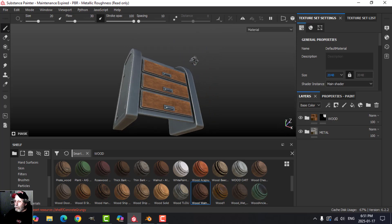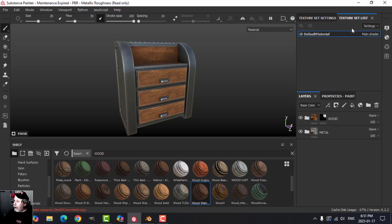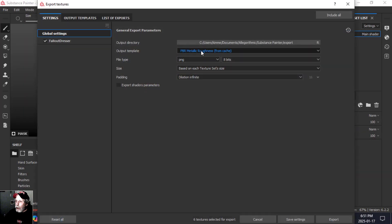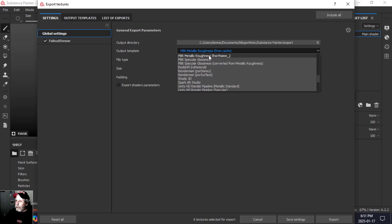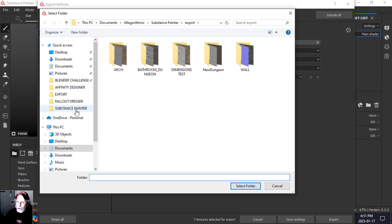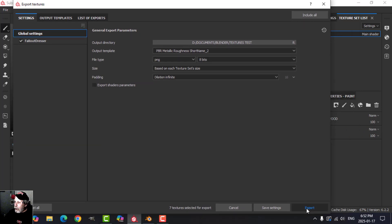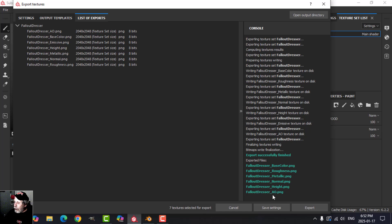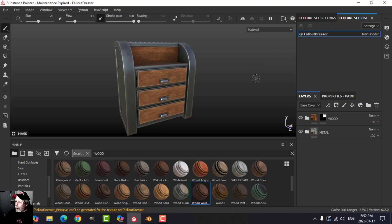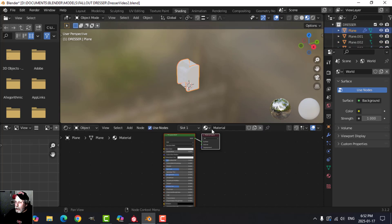Let's export that and bring it into Blender and put it on our tile floor. I'll name this 'fallout dresser cabinet', save it, and export the textures using one of my custom templates — PBR metallic roughness with shortened naming. I'll put that in the texture test folder, leave it at PNG 8-bit. This will give me an AO which I likely won't use. Let's have a look.